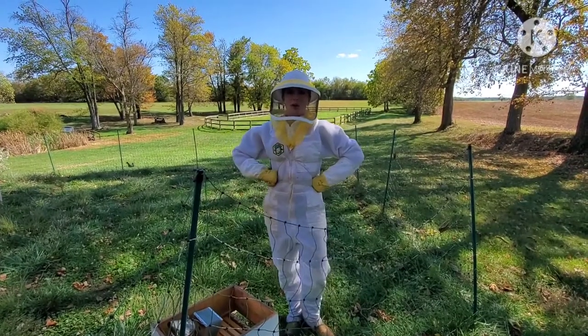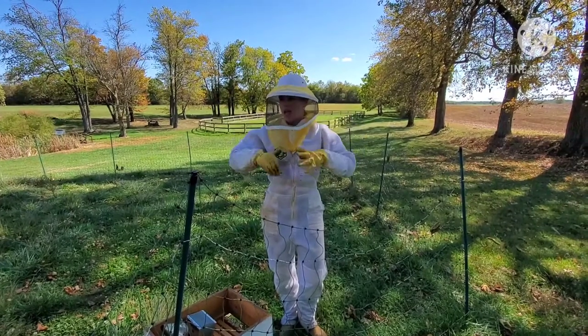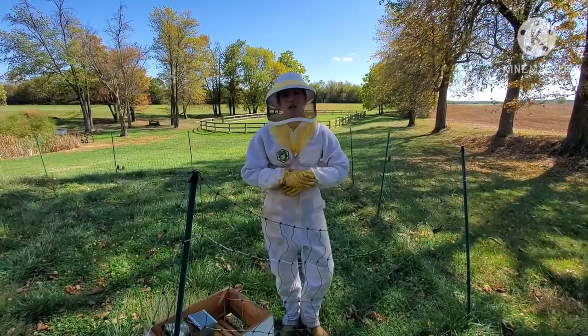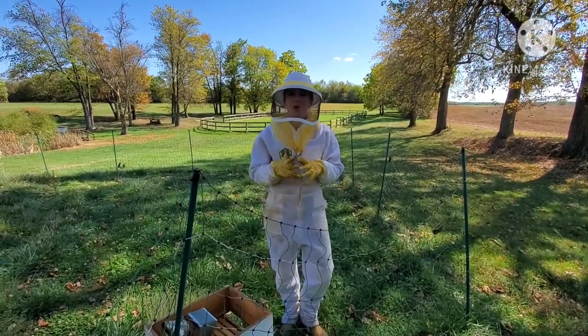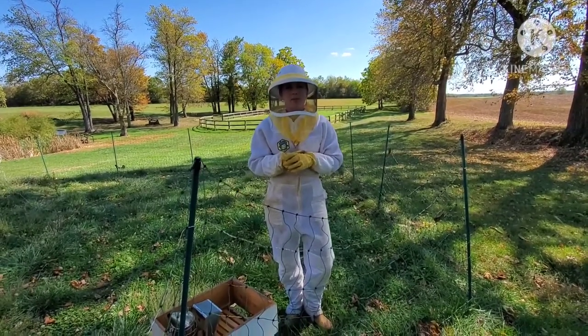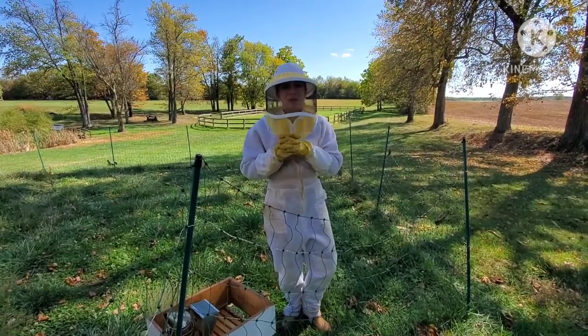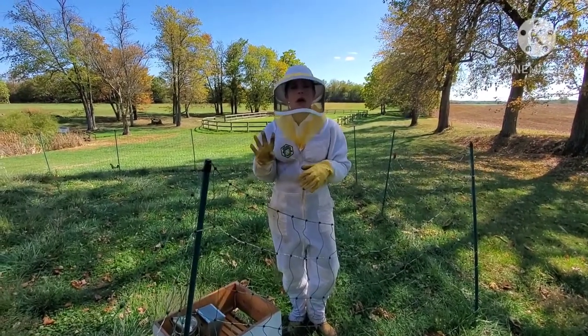Hey guys, welcome to Old Soul Farm. I'm Catherine, beekeeper Catherine. Today we are getting ready to do a hive check. It is fall time and we're hoping to be able to pull some honey frames to do some honey extraction, but I just want to give a quick update since it has been so long.